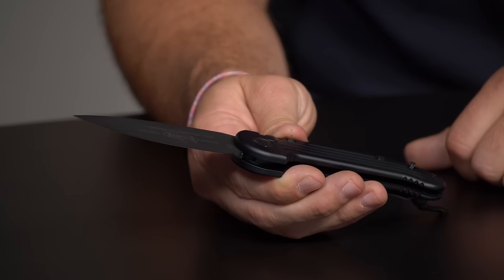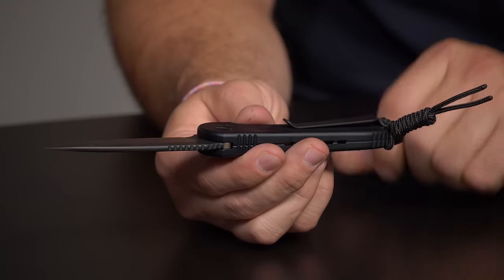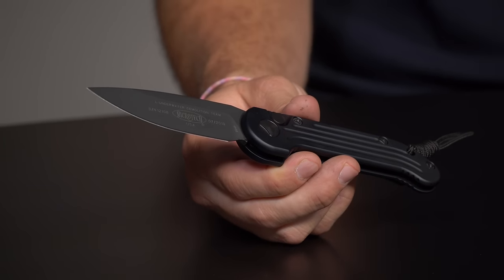You've got an aluminum chassis, Carpenter 204P blade steel, a nice pocket clip, and everything made in the United States — which is what you get with Microtech. Every single thing is made locally here in the USA.